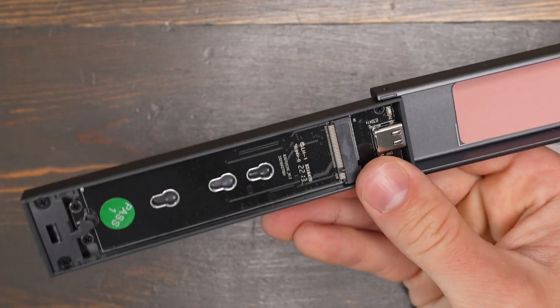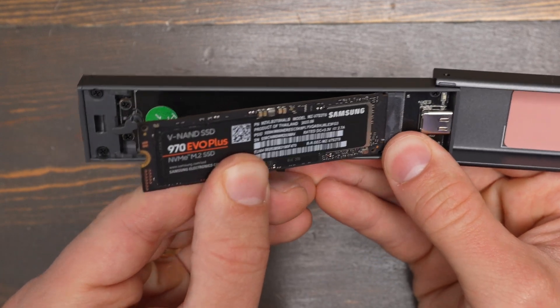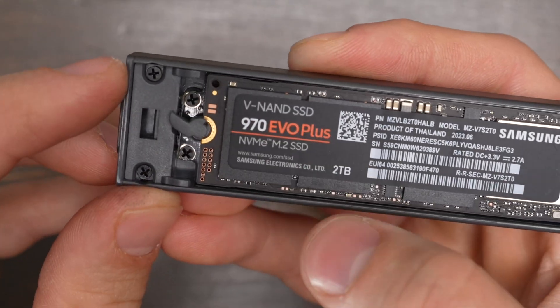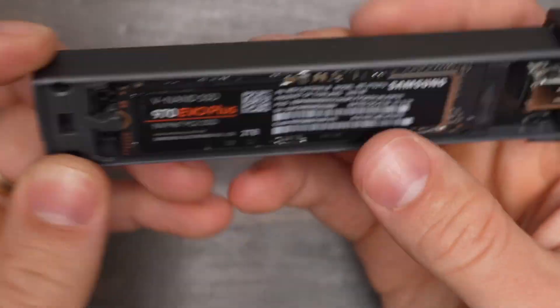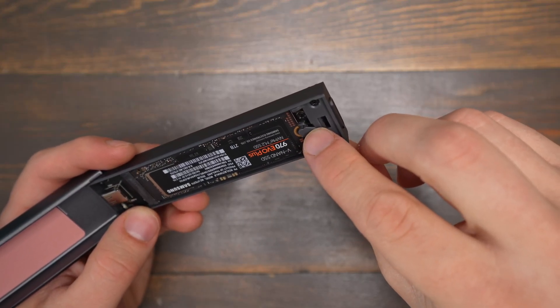To install a drive in the enclosure you just open the enclosure up, get your SSD, and then you insert it at an angle and adjust the lever so that it keeps the drive seated. The only thing I don't like about this is I do feel like this lever is a little bit difficult to use.